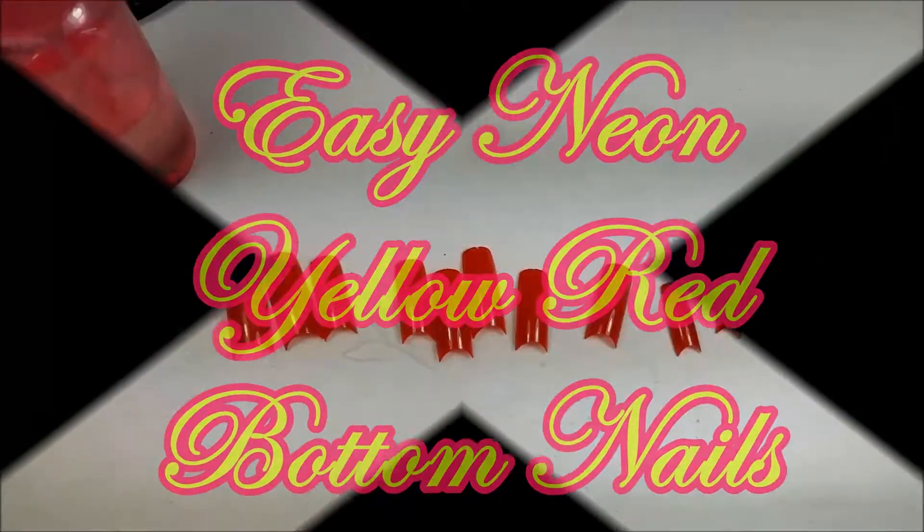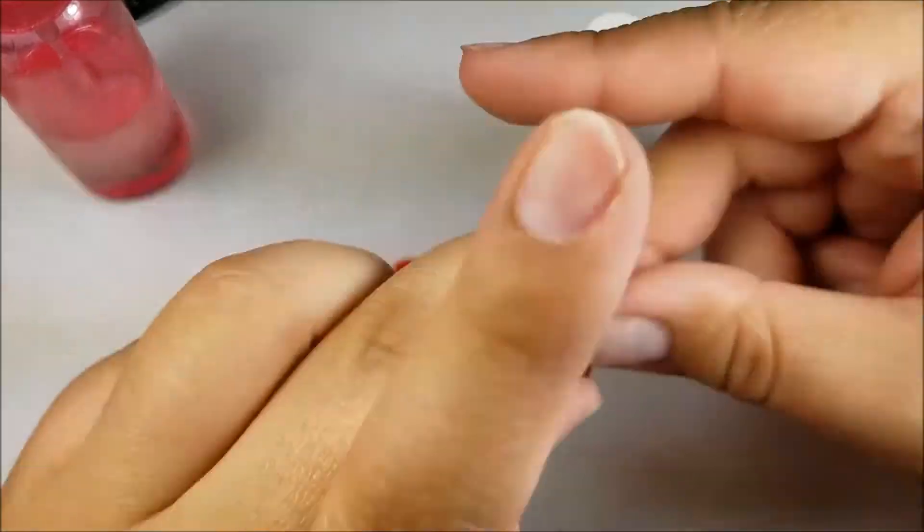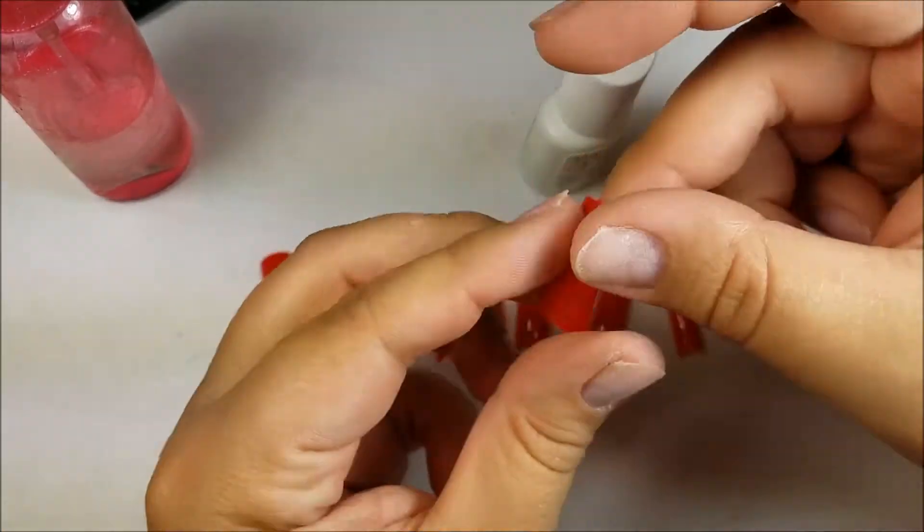Hey everyone, welcome back! Today I'm going to show you how I did these easy neon yellow red bottom nails. I'm going to be doing the red bottom part the easiest way that I know, with nail tips.